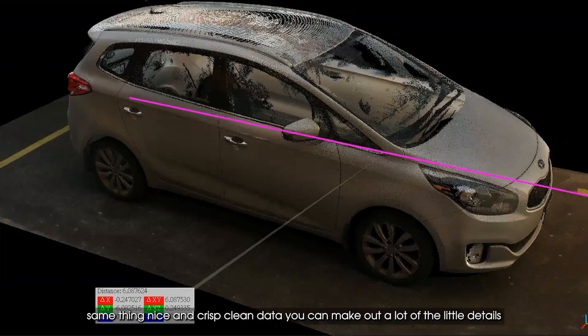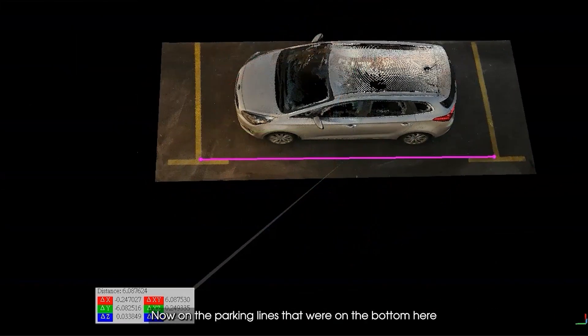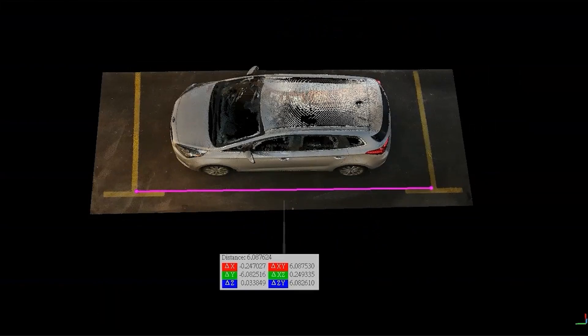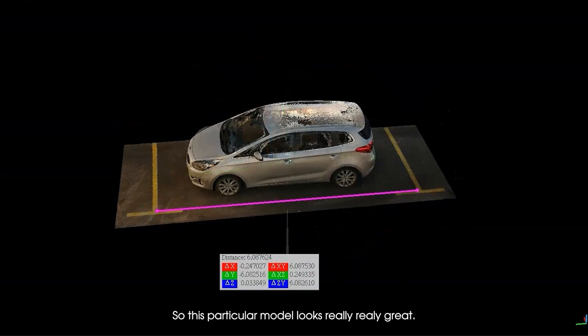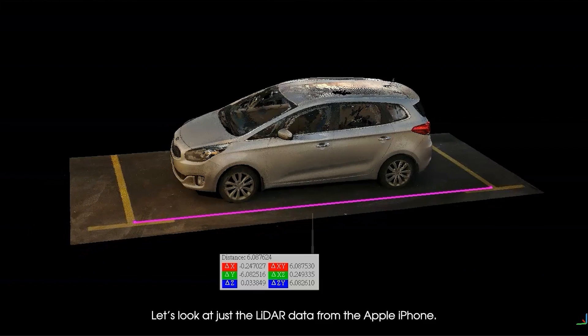You can make out a lot of the little details, which is great. On the parking lines at the bottom, I took a quick measurement and it's about 6.087 — let's say 6.09 — from this corner to this corner on the ground between the lines. So this particular model looks really, really great.